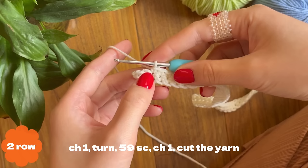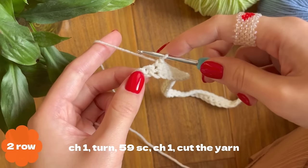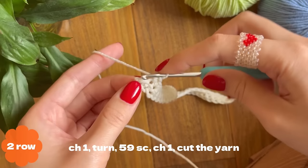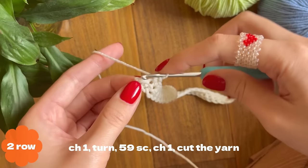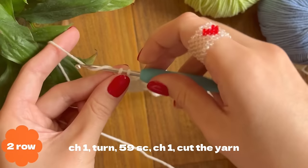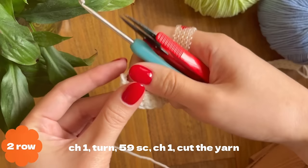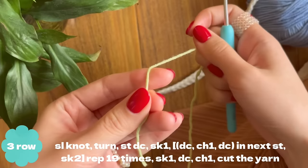Continue working your second row of single crochet. I've got two stitches left. The last stitch looks smaller but is just as valid. Make your single crochets, pulling through two loops. For the last stitch, insert as usual, take out yarn, pull through two. Then make chain one and cut off the yarn, take your hook out, and tighten it.